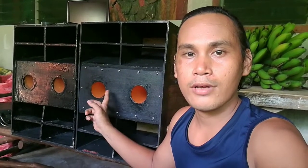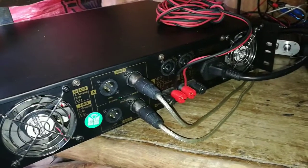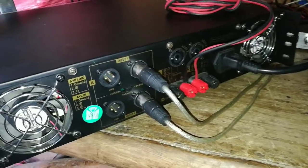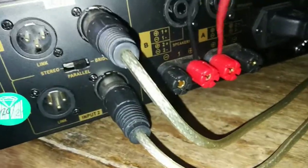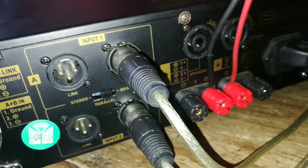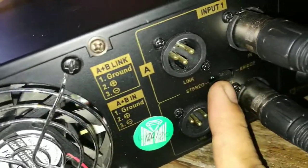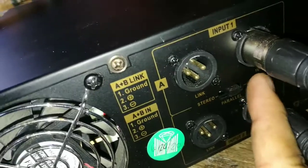Gamit itong dalawang sub nang naka series wiring. So ito yung ginawa kong wiring kay Tusundra P3500S bridge mode. Sa positive natin ilagay yung wire ng speakers. Tapos yung selector nya, lagay natin sa bridge — dito, bridge.